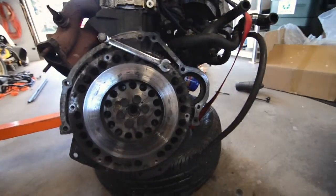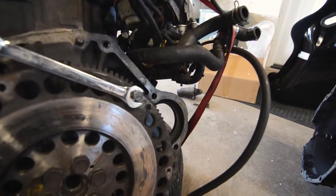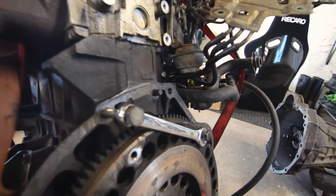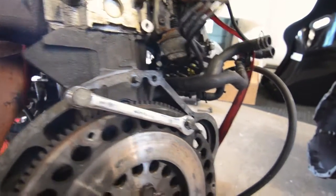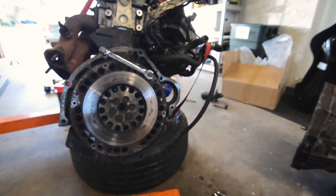Flywheel time. Pro tip: keep the flywheel from moving — thread a bolt into the housing, through your wrench, back into the flywheel, and that will lock it in place. Boom.